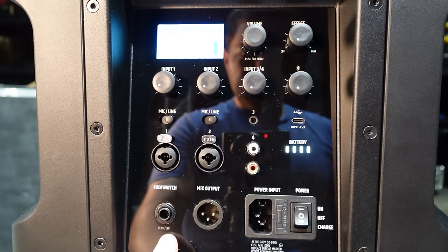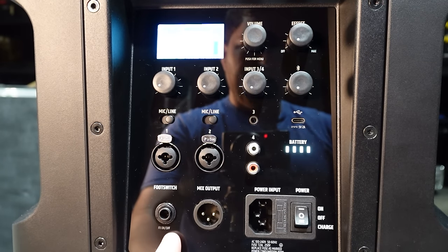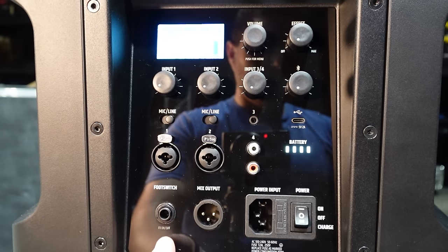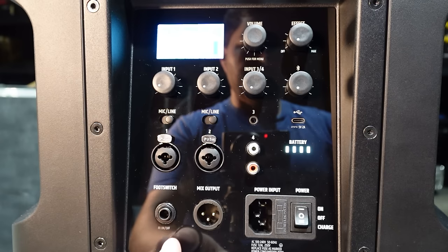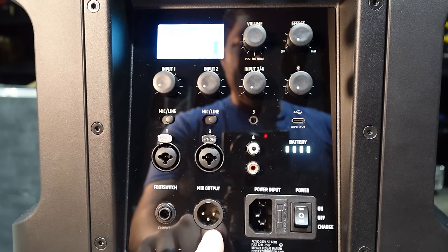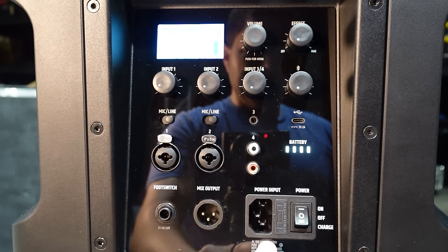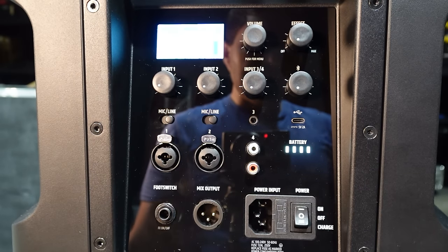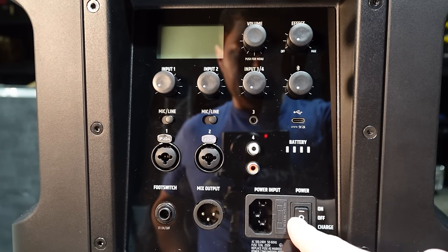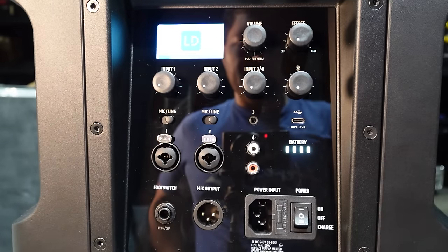For musicians, there is a footswitch input — a quarter inch — to turn the effects on and off. There are a bunch of different effects built in and you can use a footswitch to control them, whether reverb for a guitarist or for vocals. You also have a mix out quarter-inch or XLR. Over here is your power input — a standard IEC input with a fuse. The switch has three positions: on, off, and charge. You actually have to turn it to charge mode to charge the batteries, rather than it starting automatically when plugged in.